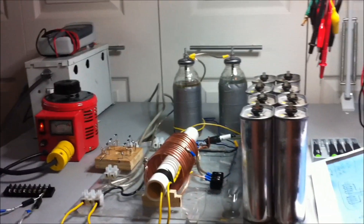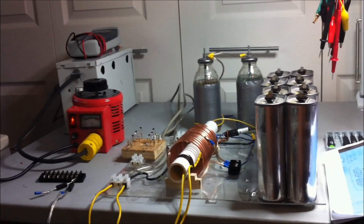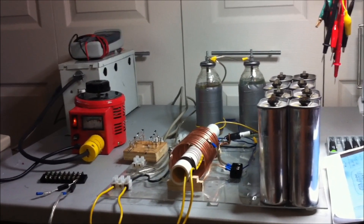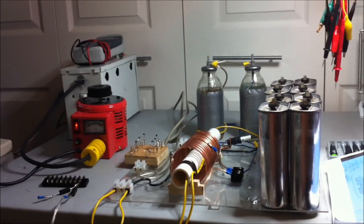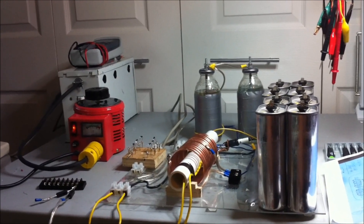I simply know enough to be dangerous, obviously, because this is high voltage stuff. But I would appreciate any input you may be able to provide. I'd like to give a big thanks to Kurt because he's been very helpful so far in sharing information with me. So thanks very much. I hope everyone enjoys their afternoon. Go Lions!